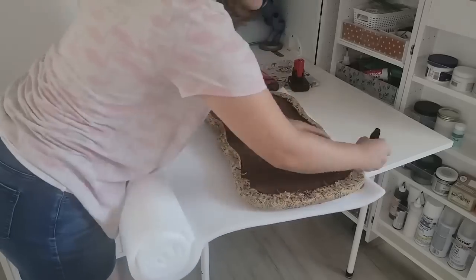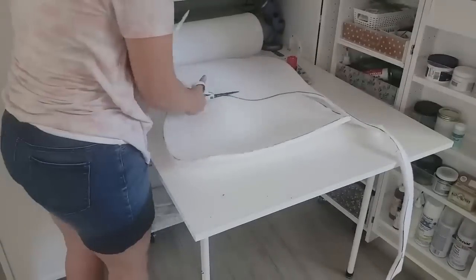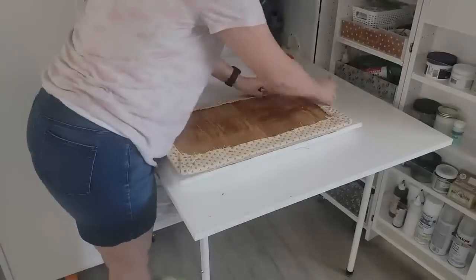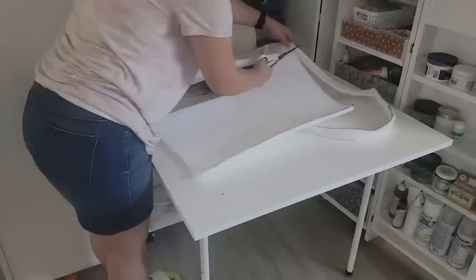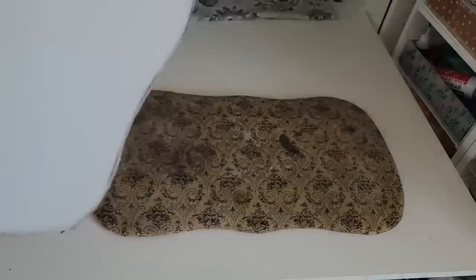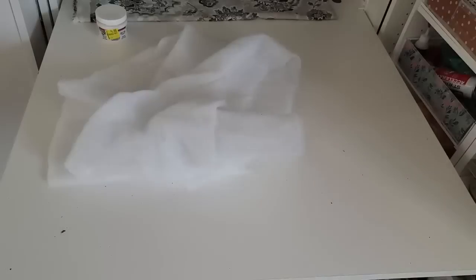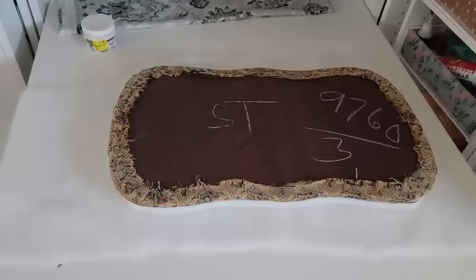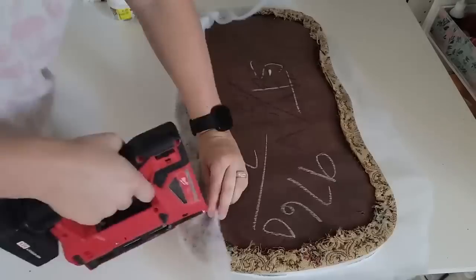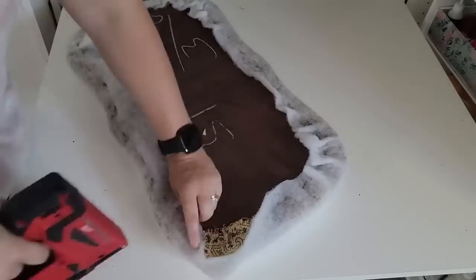For the upholstery on the chairs I'm just using some one-inch foam, cutting it out, spray gluing it down, and then covering it with quilt batting to help make it look more seamless. This way of upholstering is super budget friendly — I get mine from Walmart, it's so cheap there and you can reuse it on way more than one project. Usually you can get like two or three projects out of one roll of foam and the quilt batting lasts me maybe five to ten projects. You're just going to use a staple gun to staple it down.